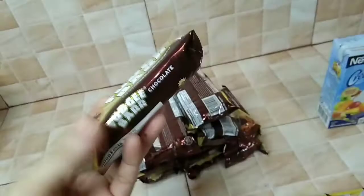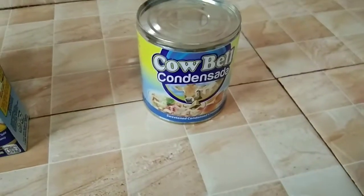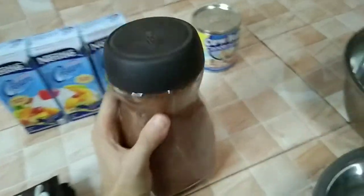Here are the ingredients: 8 fudge cake, all-purpose cream, condensed milk, milk or dark chocolate, and unsweetened cocoa powder.